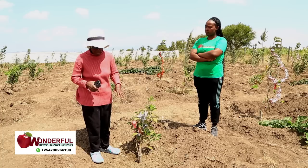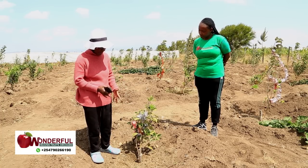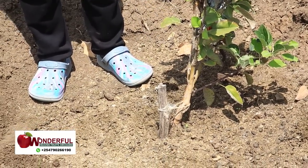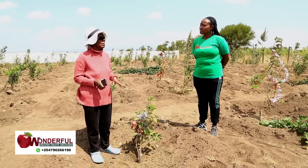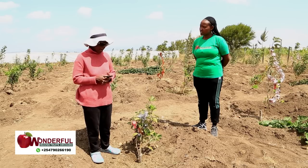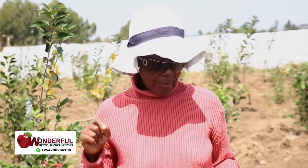You have to let the graft joint stay above the soil and always make sure it doesn't get covered. In my case, that was a mistake I didn't know. I buried it and had some stunted trees. One day I dug and I saw there were so many roots from the grafting area — it's called Zion rooting. So I had to hire a laborer, remove the soil, take a knife, and cut all those roots. That set back the plant another season.